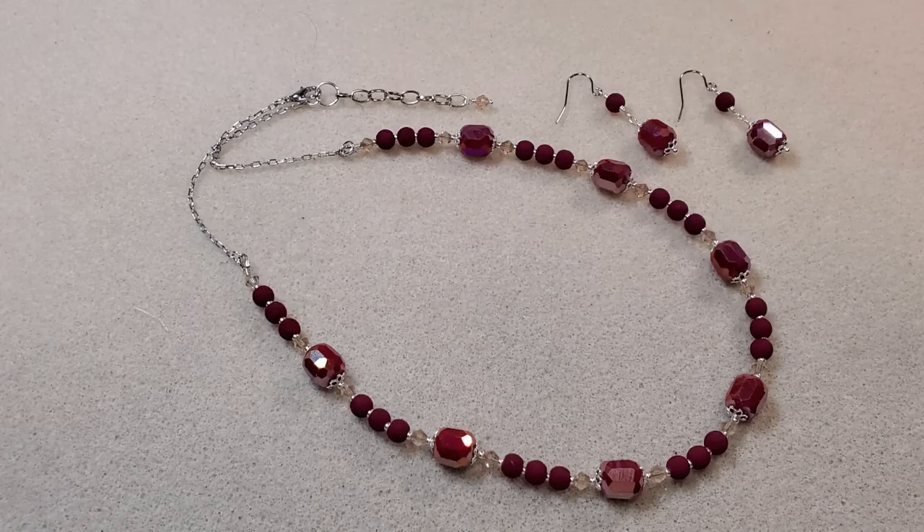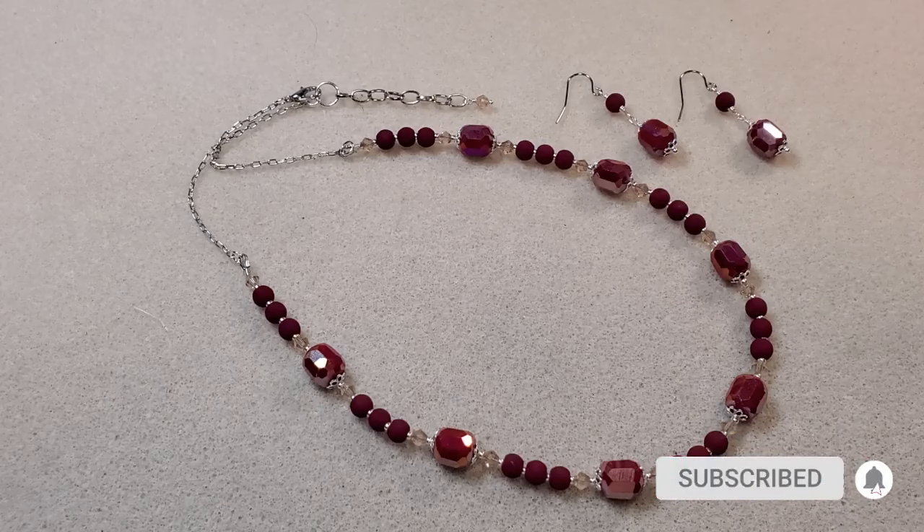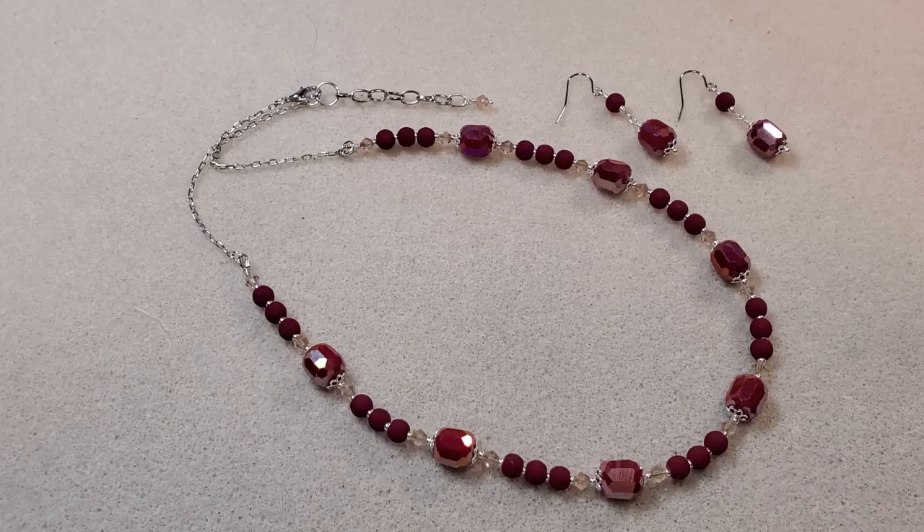I hope you all have enjoyed this video. As always, thank you so much for joining me today. I really appreciate those of you who have subscribed, watched, liked, and commented on my videos. I have a website where I sell my jewelry — it's Teresa's Handmade Jewelry — and I'll put a link in the description box below, along with links to my Facebook, Instagram, and email. If you haven't subscribed yet, I'd really love it if you'd subscribe and hit the notification bell so you're notified when I upload a new video. Until next time, I hope you all have a great day — take care.